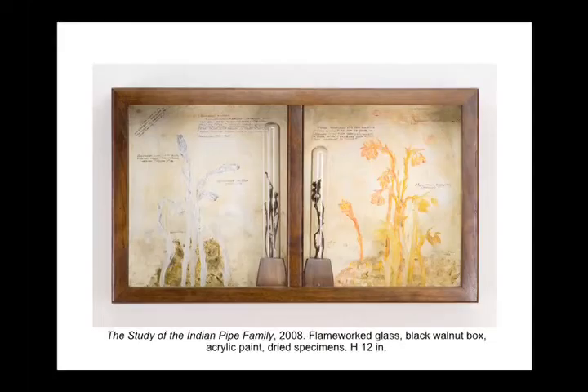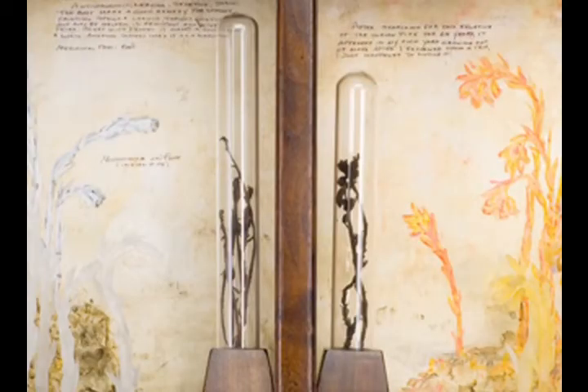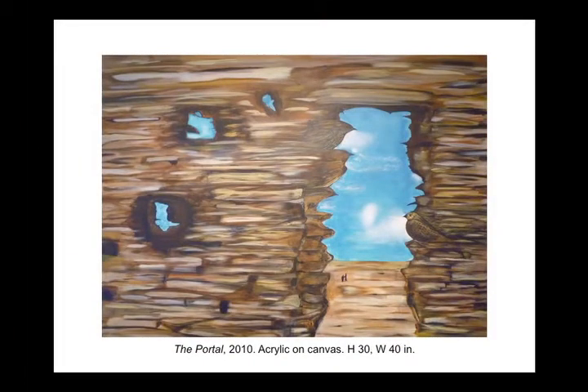In the next work, Study of the Indian Pipe Family from 2008, it's flamework glass, black walnut box, acrylic paint, dried specimens — 12 inches tall. We see a tableau where the glass is featured confidently as one material among others in a presentation meant to be hung on a wall, with both a botanical quality and a timeless, historical quality. Finally, I wanted to include a painting — an actual acrylic on canvas from 2010 called The Portal — where we still see the bird-like little figures and wings in the doorway. Shane is able to pursue his vision in various means, not tied to one material but to the best way to express what he's after.